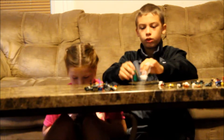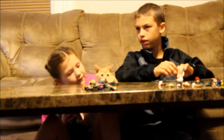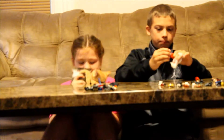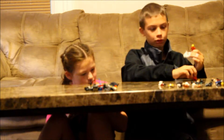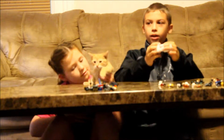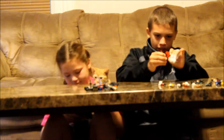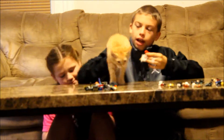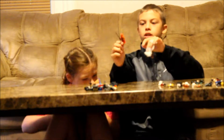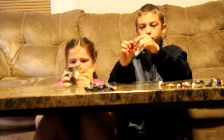Now we go on to Kai from Ninjago — the red ninja. There's a cat named Squeakums trying to sneak into the video. They call her Squeakums because she likes to meow a lot and sounds like a little squeaker toy. Enough with the cats, let's get back to LEGO! Here is Kai — he has pretty nice detail on the front but nothing on his back. He has a gold sword and a black sword. He's one of my favorite ninjas.